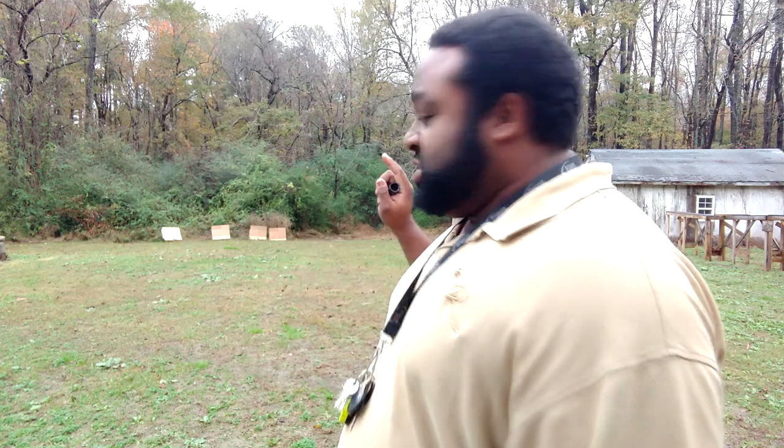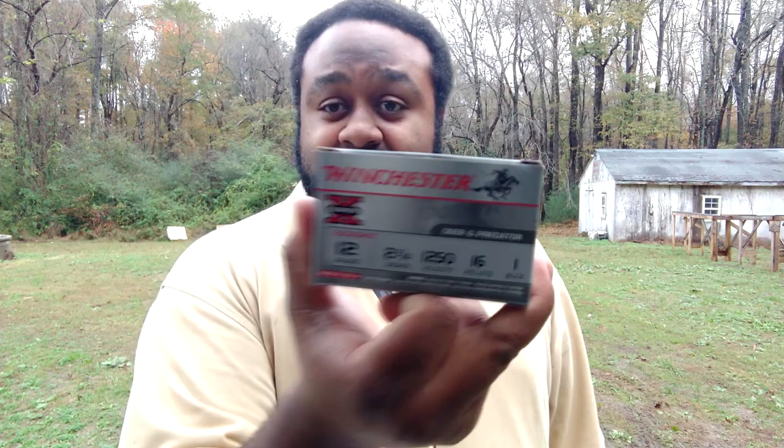I'm going to throw a double-ought buckshot in the chamber and a number one buck in the magazine and shoot them simultaneously at the targets, then swap to the extra full choke and do the same. Last year I shot three-inch double-ought buck which has 15 pellets in it, but Walmart only had two-and-three-quarter inch, which has nine pellets — that's what we're using. The number one buck has 16 pellets in a two-and-three-quarter inch box.